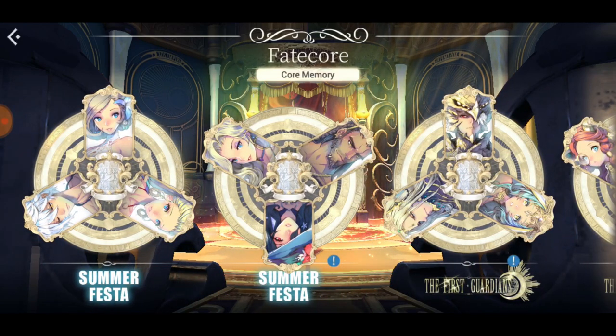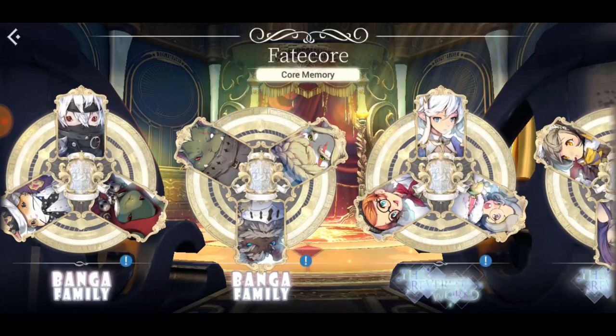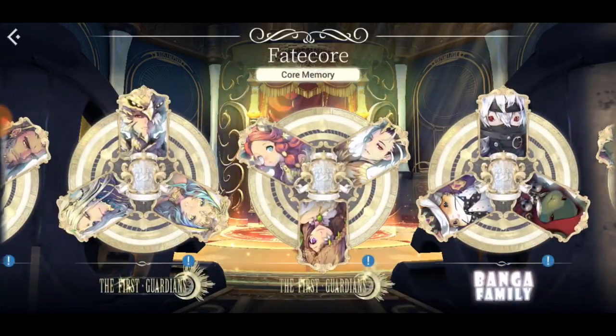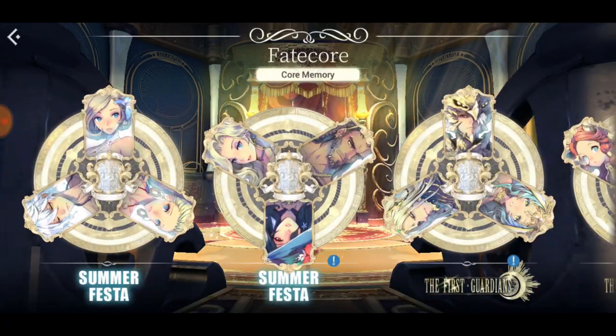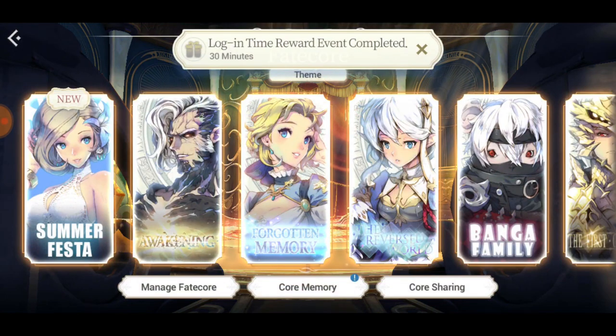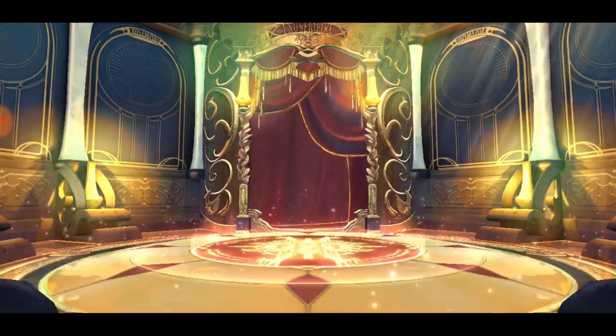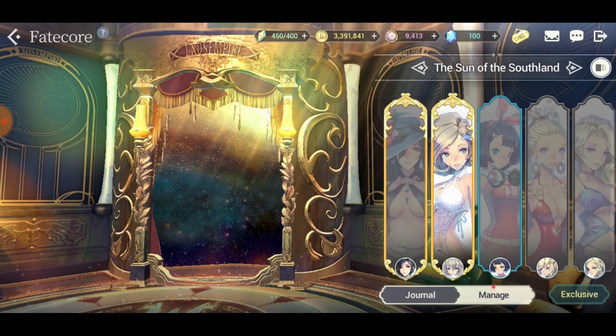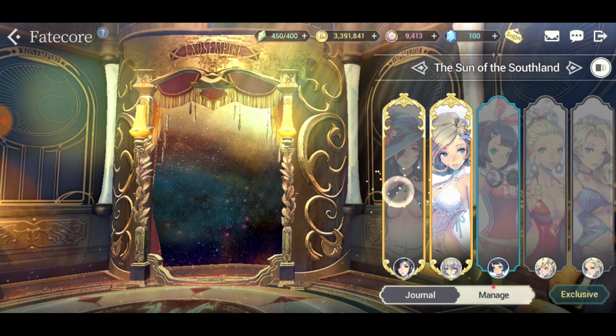You can actually bypass a lot of content by having all of these. More likely you'll be able to beat the Labyrinth - and the Labyrinth is actually way too freaking hard.